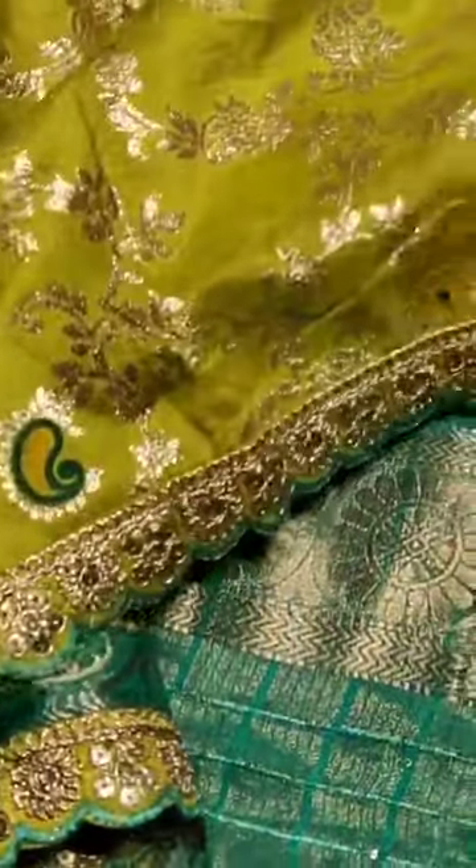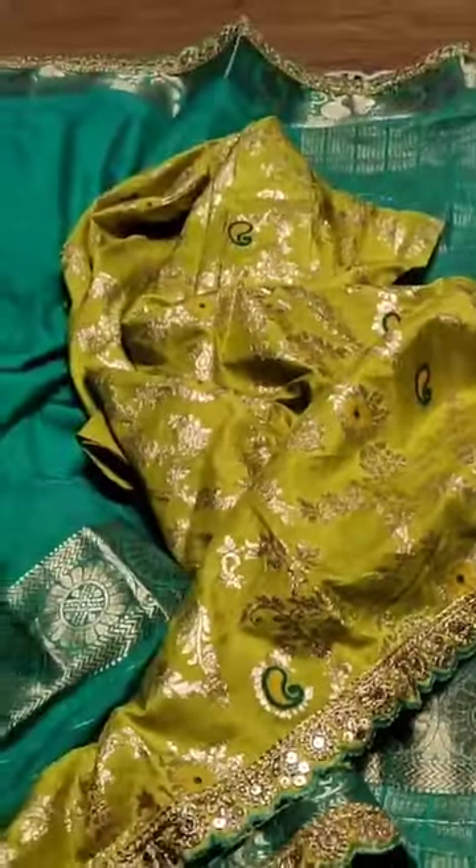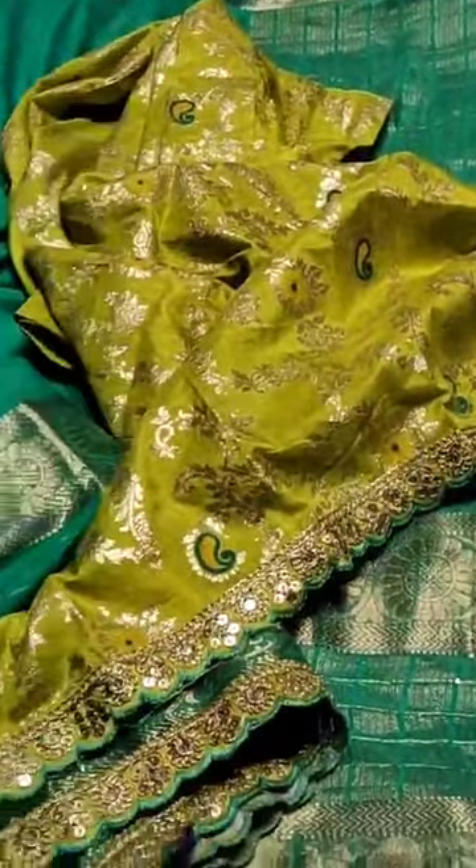The bottom is the cut work border. This is a very classy and unique pattern.